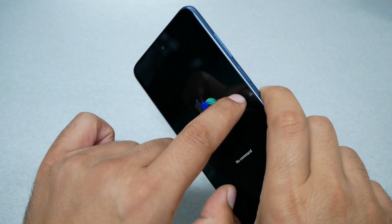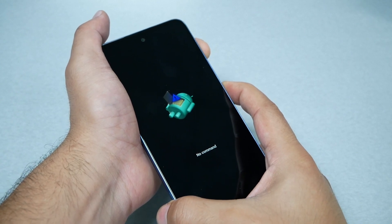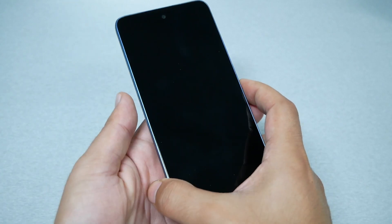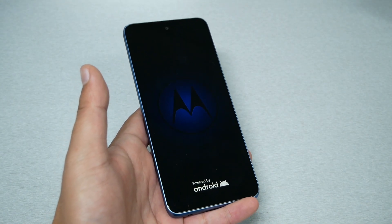All you have to do is press the power key and volume up together, and you have to hold for up to seven seconds at the same time — press and hold, don't let it go. Most likely the phone should restart, as is happening here to this device. The phone will restart normally and go back to normal.